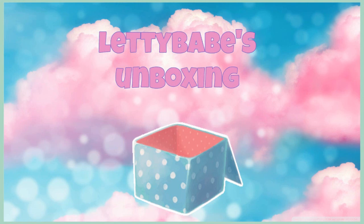Welcome to the channel. So this is going to be a Letty Babes unboxing and today I just got something really awesome in the mail. I actually got it from eBay. This is a refurbished item but I'm really excited because this is my first time actually having this item. I have my scissors so let's see what's inside. I'm sure you guys know if you read the title — I'm so excited.